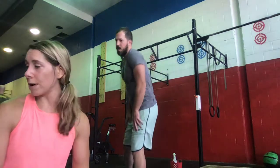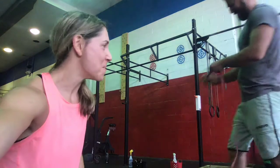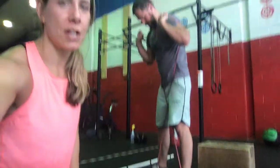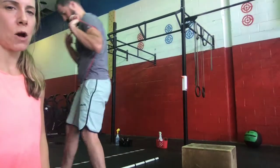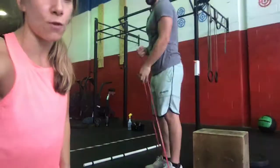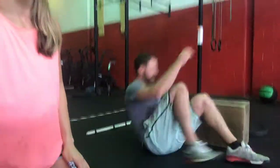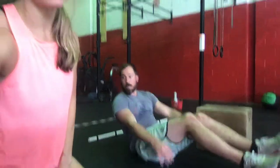Then our accessory work: three rounds of 20 X-band walks, 15 glute bridges, and 10 strict toes-to-bar. For the X-band walks, you're going to step into the band, create some tension, and do 20 steps forward with a slight bend of the knee — nice big steps — then 20 going backwards. Then come down to the floor and do 15 glute bridges, elevating the hips and pausing at the top for a set of 15. Finish off with 10 strict toes-to-bar.